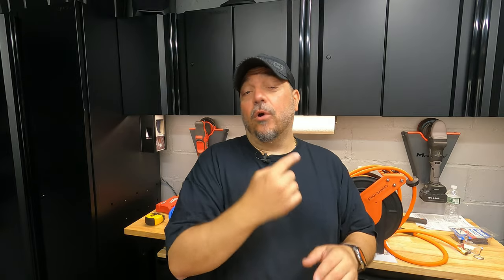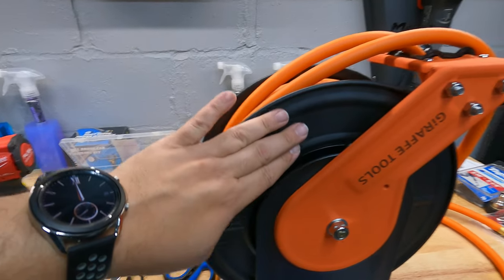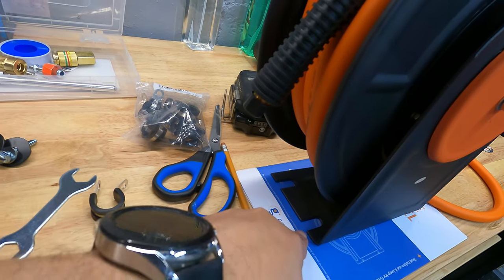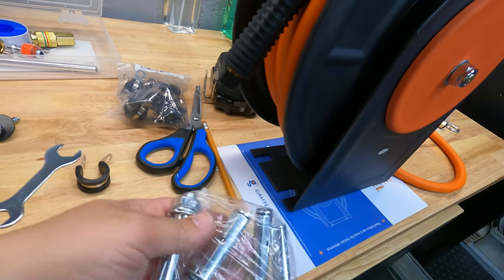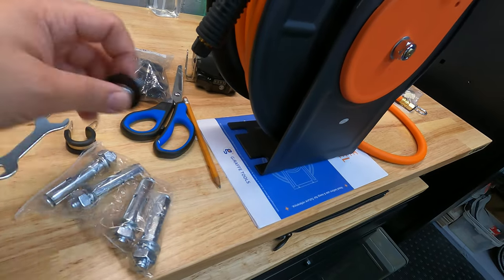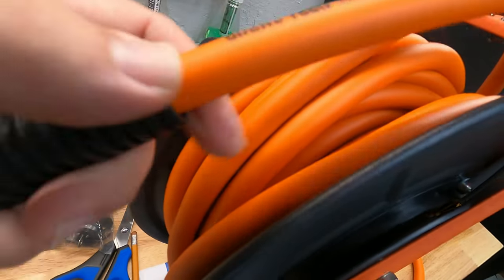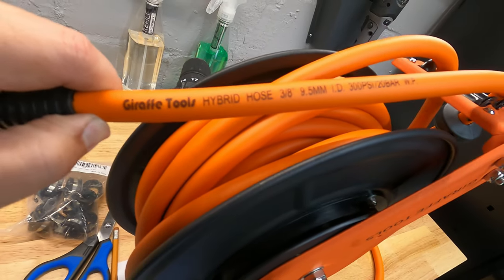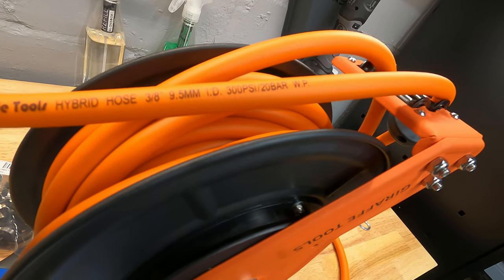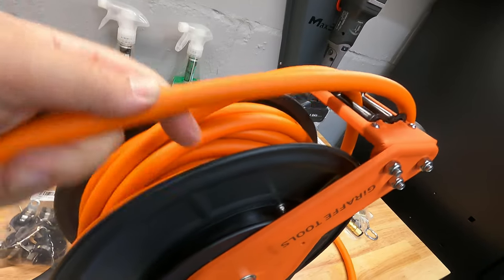Here's the air hose reel. The steel on here is all powder coated — the paint feels great. We do have spots here for your bolts. This is the hardware they give you, which is for mounting into concrete. On the hose, it says Giraffe Tools hybrid hose — it's a 3/8 inch hose, 9.5 millimeter, rated up to 300 PSI. Very nice, flexible hose, feels good.